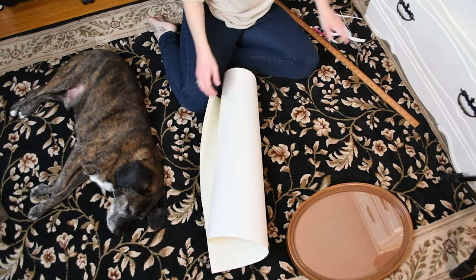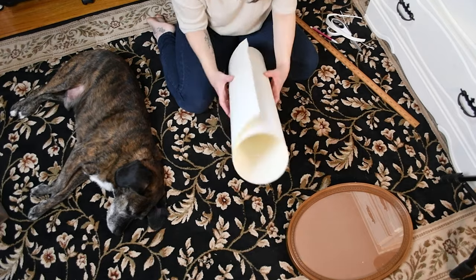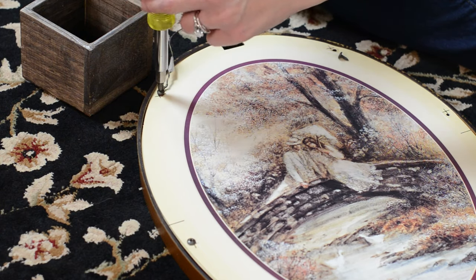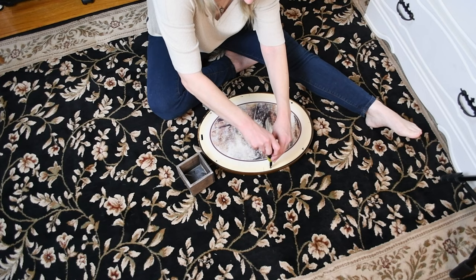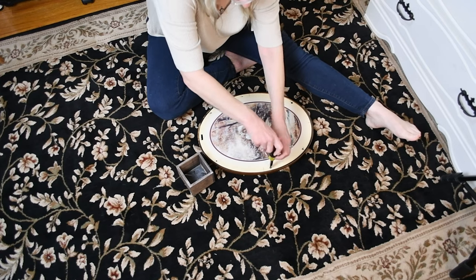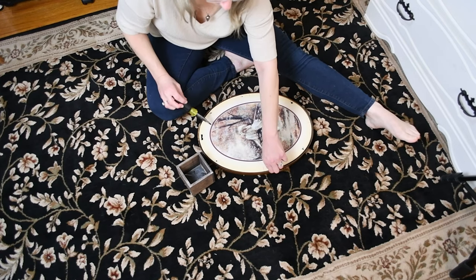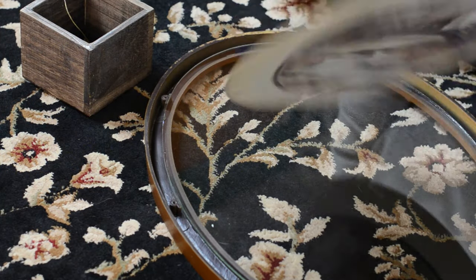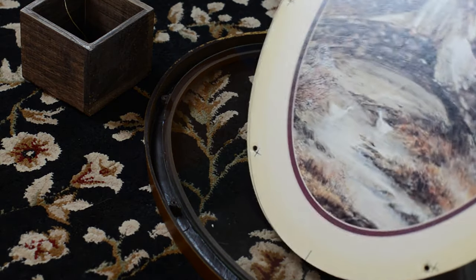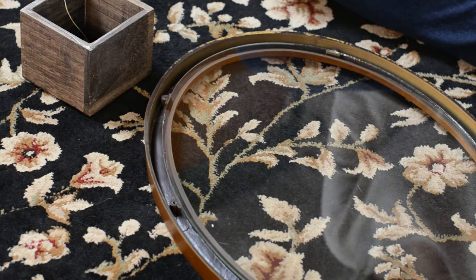I like all of my drawings to have meaning behind them, and really wanted to focus on a very important subject to me and many others, which is climate change. I visualized this piece in an oval frame, so I turned to Etsy yet again, who pulled through with a beautiful vintage one, and it was delivered super fast too.